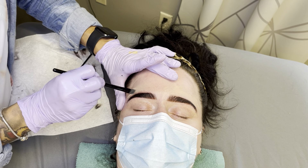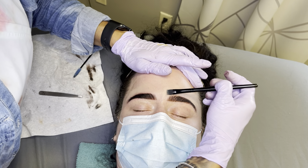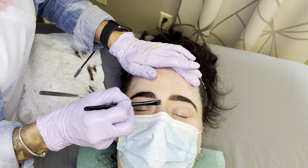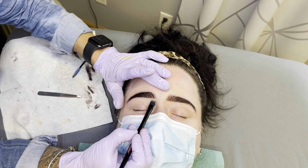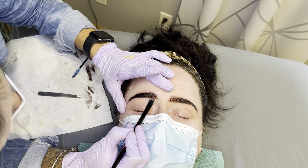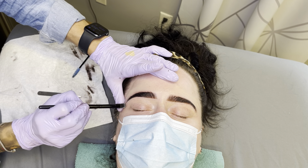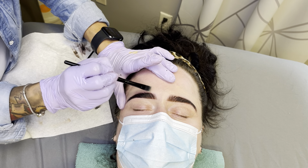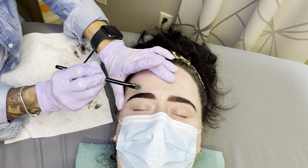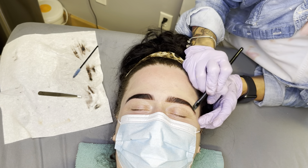Some makeup is needed to hide some of the pinkness in their skin. I always like to imagine that my client is going to brunch with her girlfriends after this. Truth of the matter is she's probably going straight home, but if she were to run into an ex, I want her to feel confident. If she is going to brunch with her girlfriends, I don't want them sitting there staring going, 'Whoa, you must have just got waxed — you look bright red.'